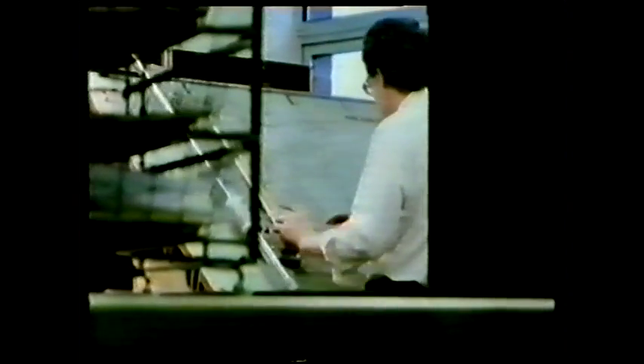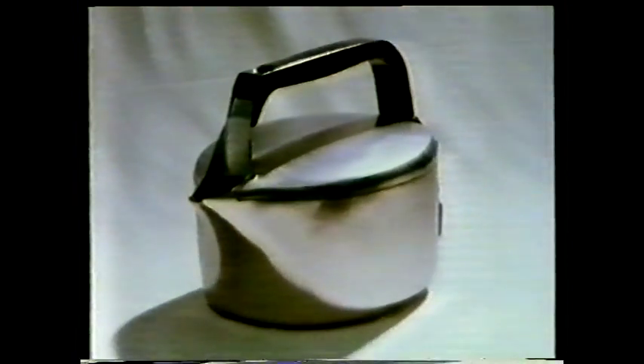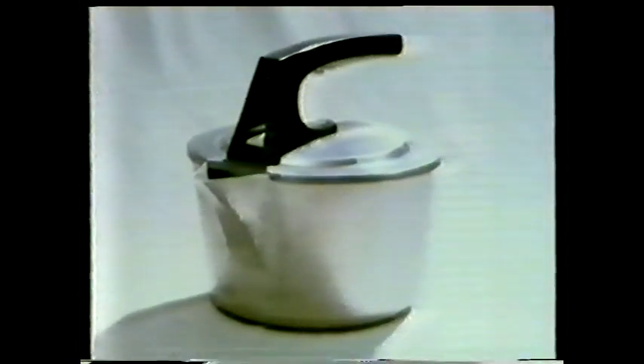They wanted to produce a kettle which was pleasing to the eye and cheaper to make. An important part of the package would be the price — the lower the better. Various shapes were carved out of wood for basic evaluation, examined by the marketing department to decide the best-looking design. Finally, a prototype was made out of stainless steel to see how easily it could be formed in an automatic press.